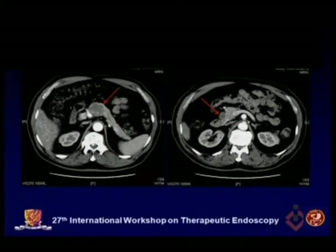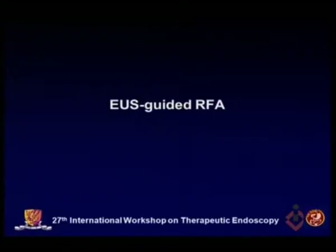This is the CT film of this patient. Today we will perform EUS-guided RFA.